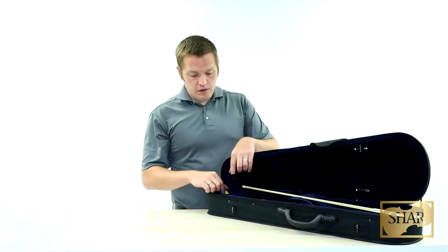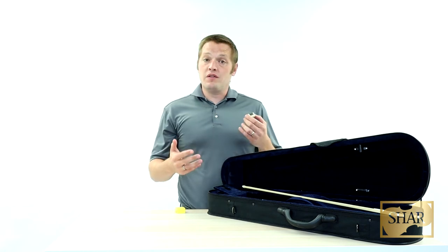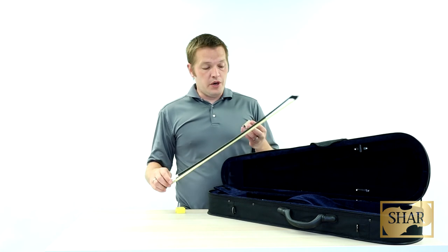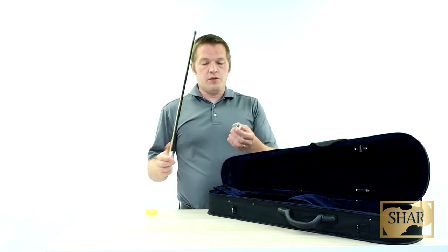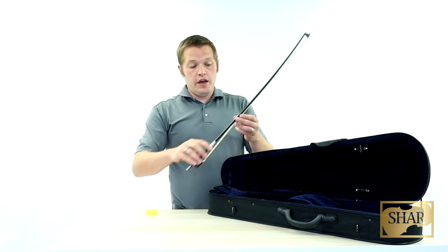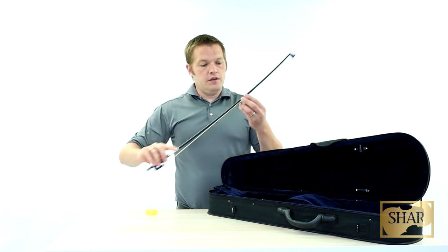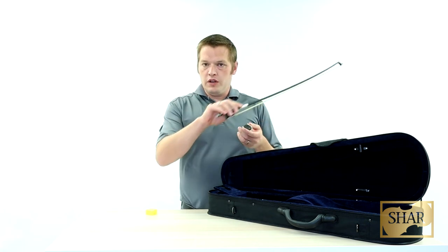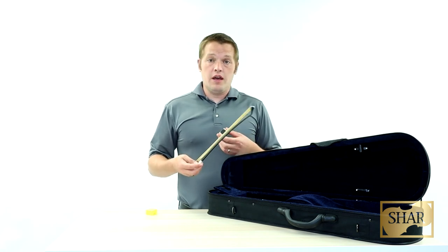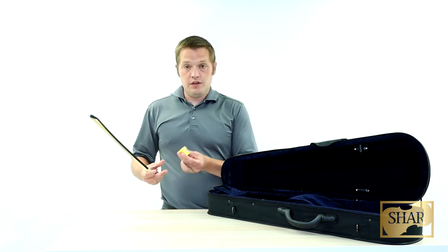If you look in the top compartment of your case, you're going to find a little box — this contains your rosin. Rosin is a sticky substance that coats your bow hair and makes it so that when you draw the bow across the strings of your instrument, sound actually comes out. Without rosin, horse hair doesn't make any sound at all when it draws against the string. To use your rosin, go ahead and take the lid off, and then placing the horse hair flat on the cake of rosin, draw the bow back and forth over the rosin cake. You'll want to test this periodically to make sure you can pull a nice even sound from the frog to the tip of your bow. Don't put too much rosin on your bow though, because excess rosin can cause a grittiness in the sound and some other playability issues. Once you're done, make sure you put the cap back on and place it back in the case.